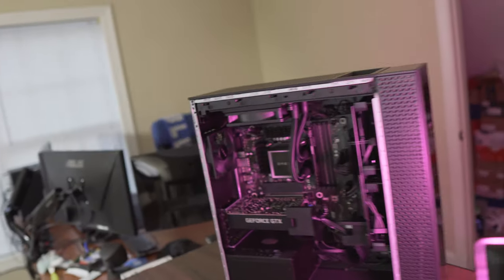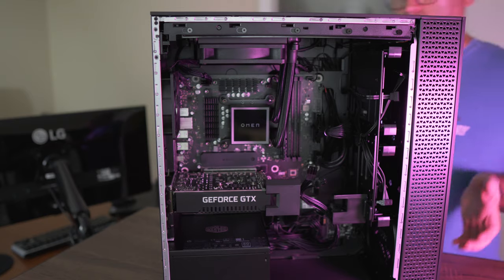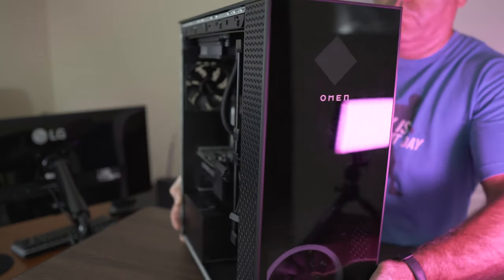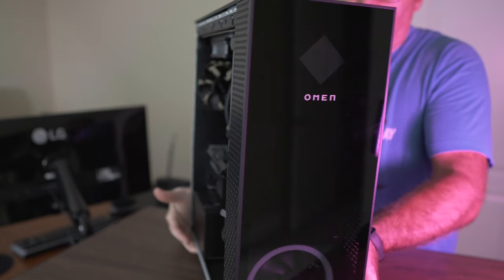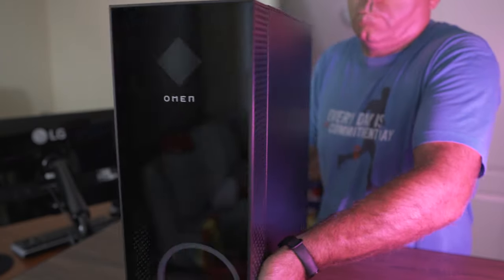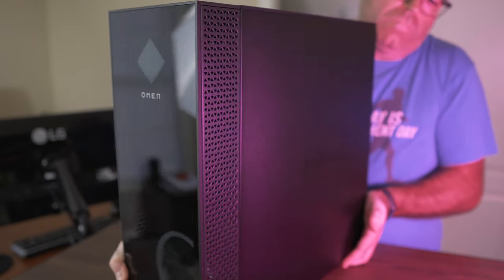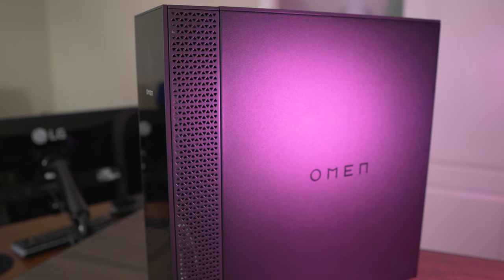I ordered this configuration directly from HP coming with 8 gigabytes of DDR4, with the thought that I would later install my own kit — which is exactly the same one HP installs on their configurations. This is the HyperX Fury by Kingston, 3200 megahertz DDR4, CL16. But when I received the computer about a month after ordering, I quickly swapped the memory.